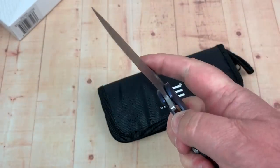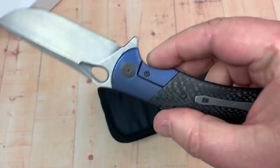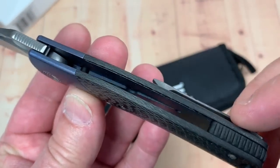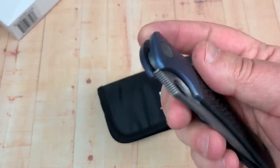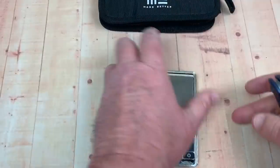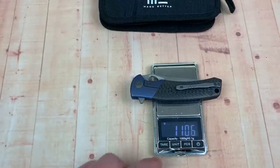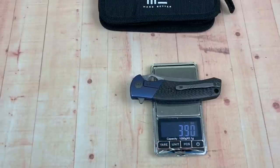Böhler M390, you can get it in different colors, and you can finger flick it. Beautifully done. Inside, you don't need to weight relieve it because you've got carbon fiber here. Just a good looking knife. Well done. Much lighter in the hand. Let's put it on the scale — we've got 110 grams.